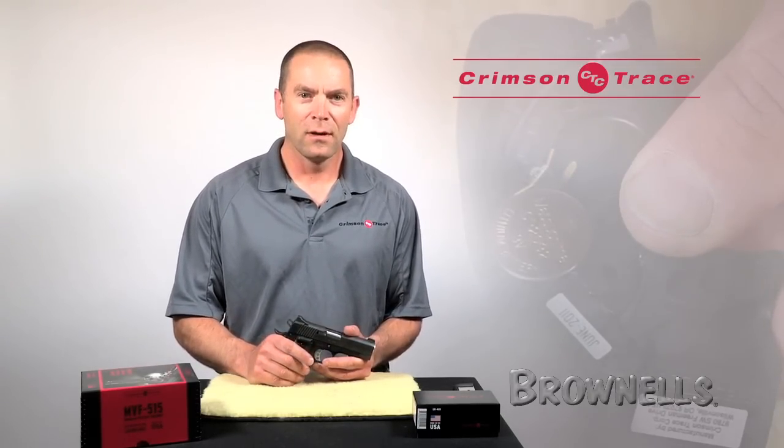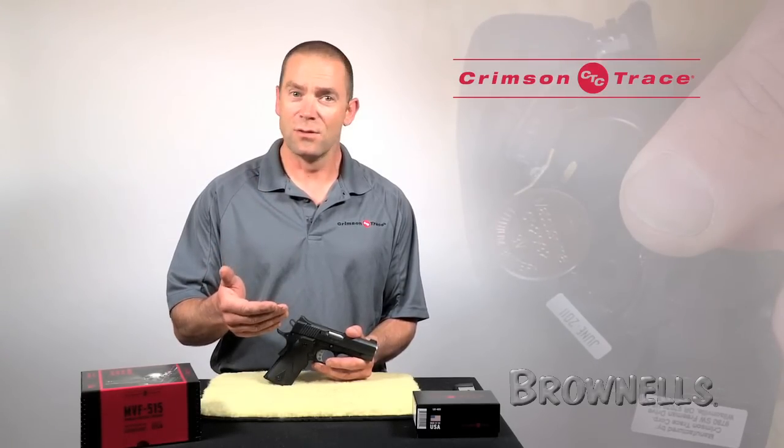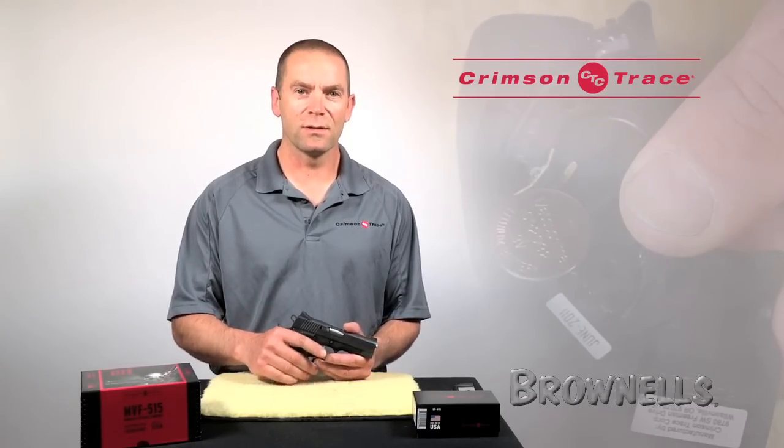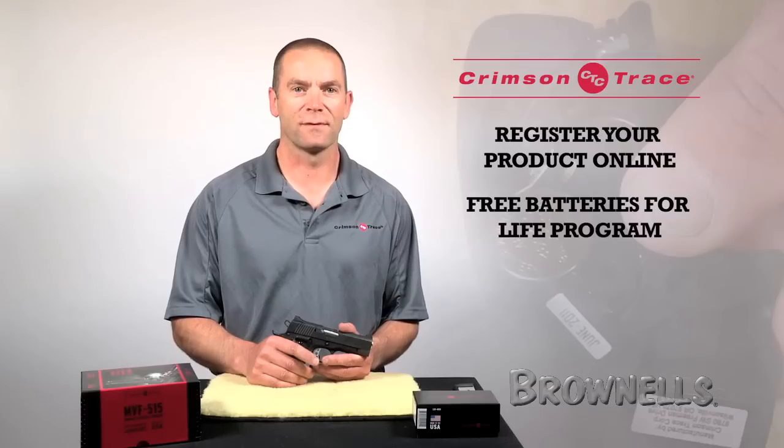If the batteries start to fade on you, one way you can tell is the laser will fire as normal, then fade out a little bit. If that happens to you, then what you should do is go to our website, register your product, and see if you qualify for our free batteries for life program.